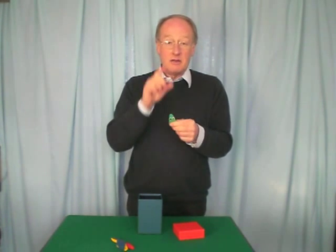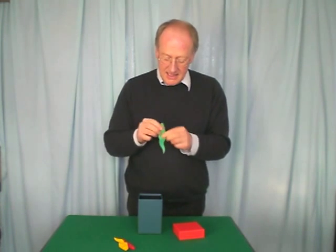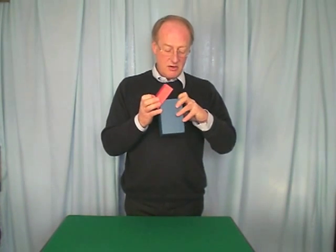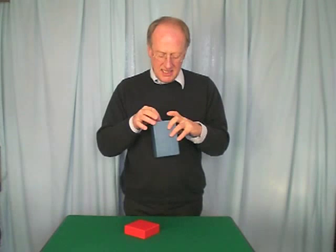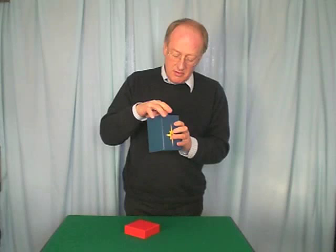And they waggle them about. And you say, do you know what silkworms actually do? If we pop them back into the box, put the lid on and give a little shake, I'll tell you what they do. They actually make silk — silk hankies. Let me show you.